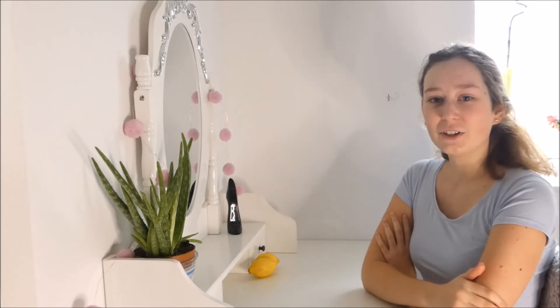So today, as you can see from the title, I'm going to show you guys how to make homemade cucumber toner, which is really good for lightening your skin and tightening pores. So let's get started!